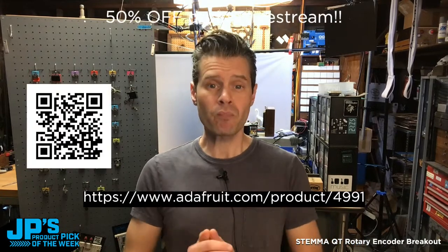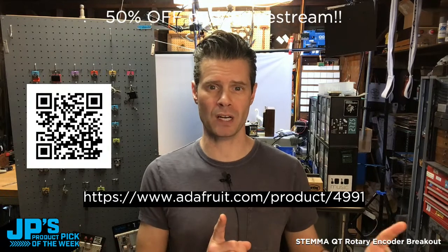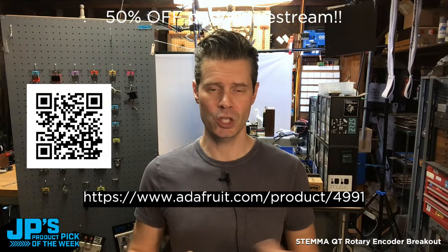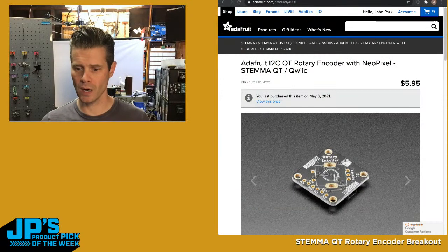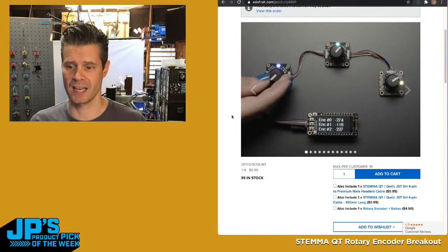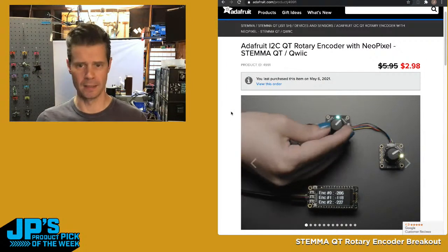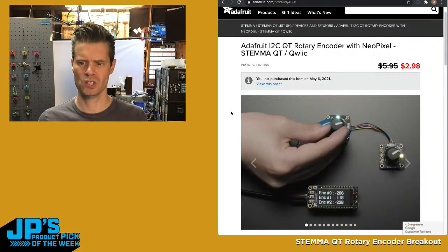First things first, head to this link because this is where today's product pick — this week's product pick — is. If you point a camera at that QR code or head to this URL, you'll end up on this very product page. As I refresh, we're going to see this come magically into stock at half price. We have 39 in stock, with a maximum of 10 per customer, so 3.9 of you can jump on that right now.